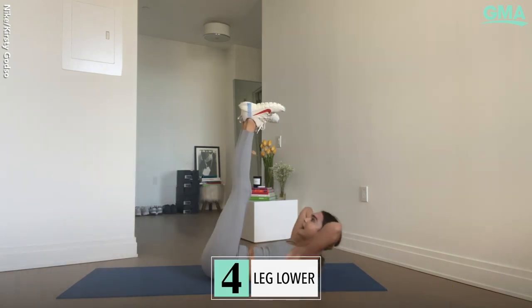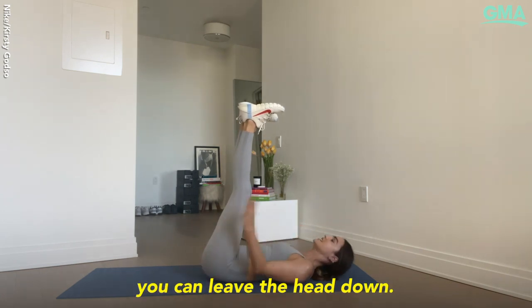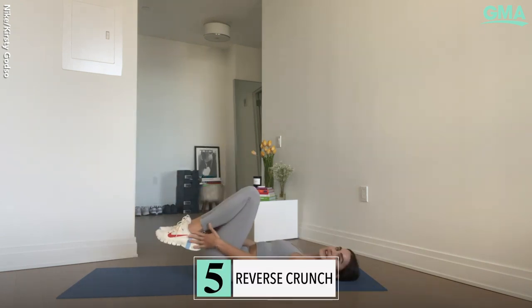Heels squeezed together, you're going to have a leg lower. Lift that head up — if it's ever uncomfortable, you can leave the head down. You're going to lever those legs to 45 degrees, exhale, draw them all the way back up.